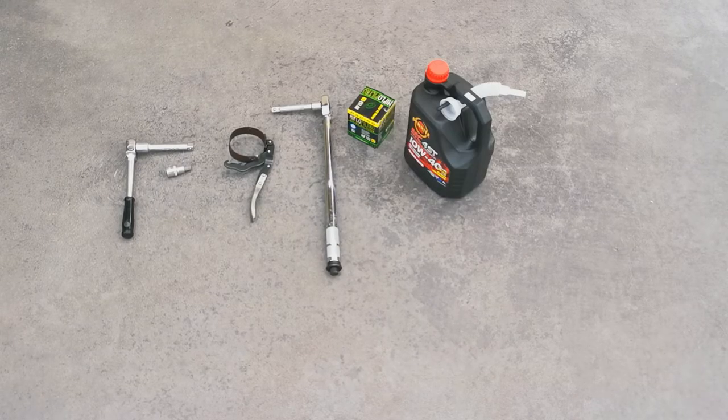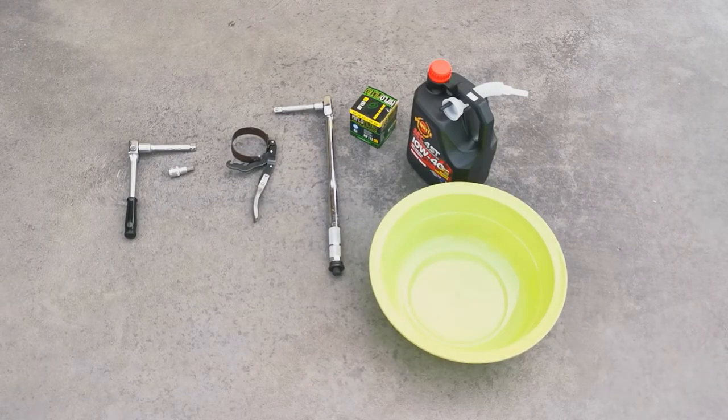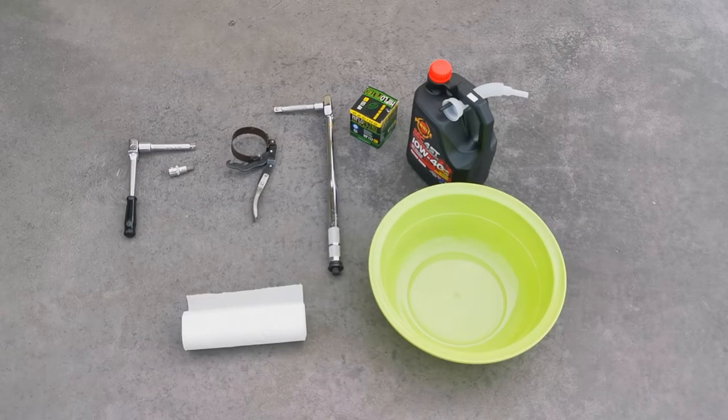You're going to need a 10mm and 14mm hex socket, a filter wrench, a torque wrench, a filter and oil, something to put the waste oil in, and some rags to clean up. It's kind of a messy job.